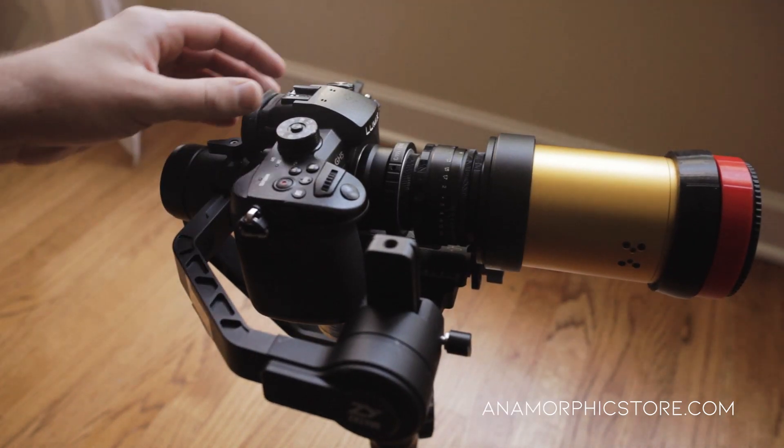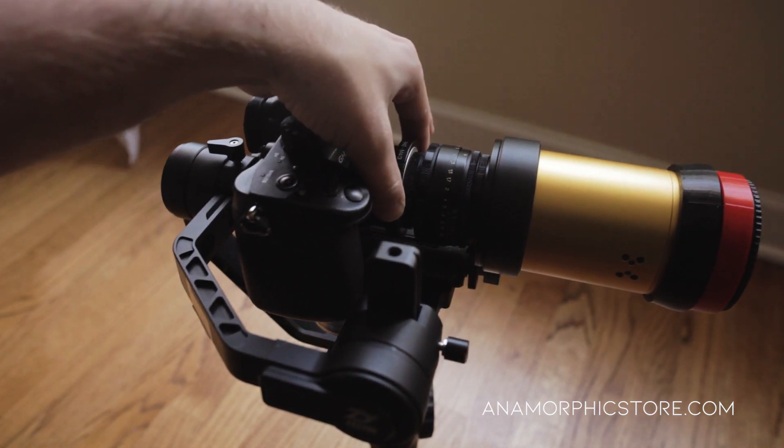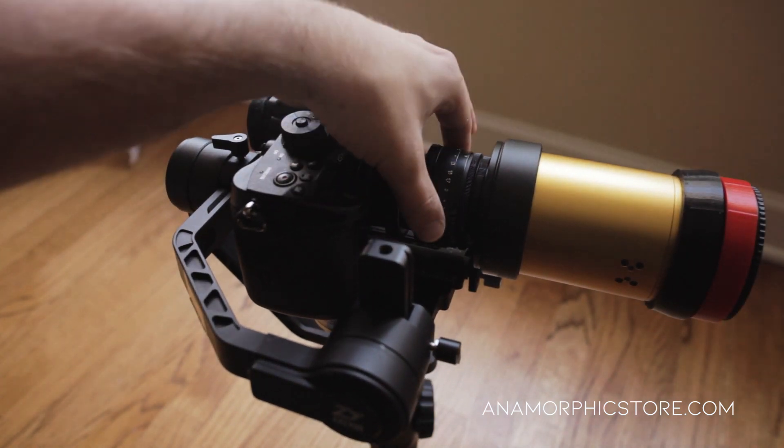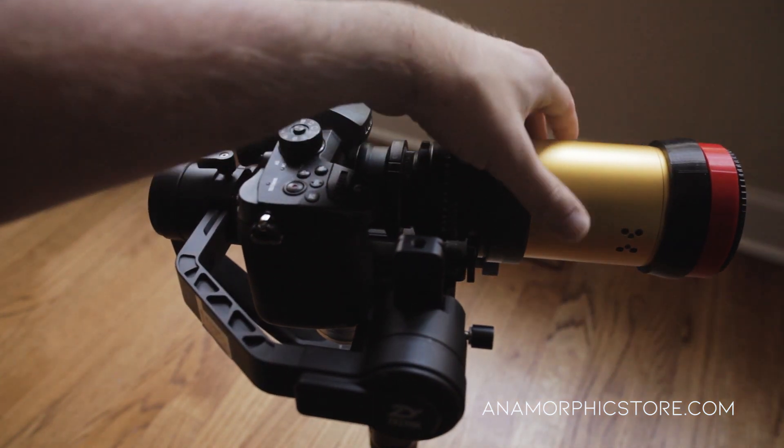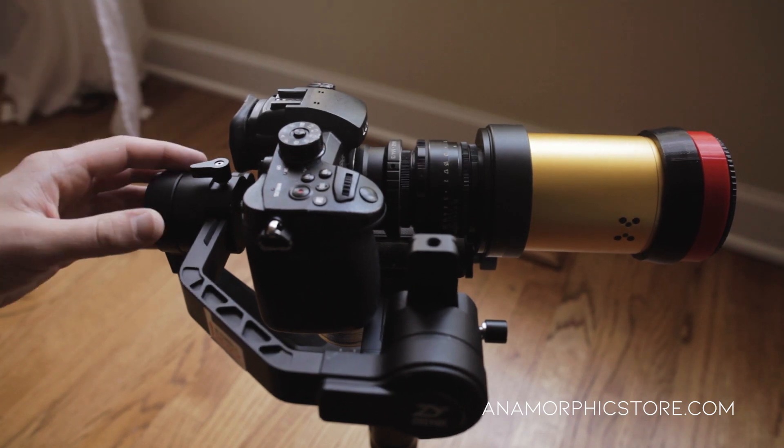Just to run through the rig: this is a GH5, this is an M42 to Micro Four Thirds adapter, a Helios 58mm f/2 prime lens, and a Schneider XL single focus anamorphic kit. So let's get started.